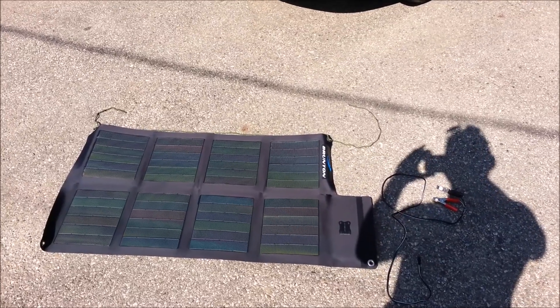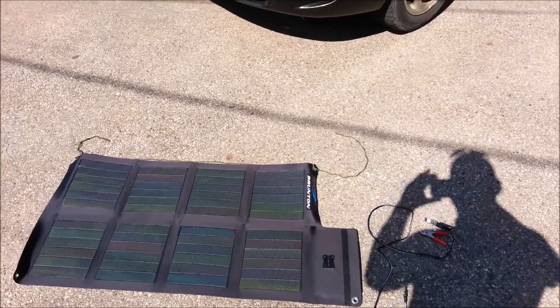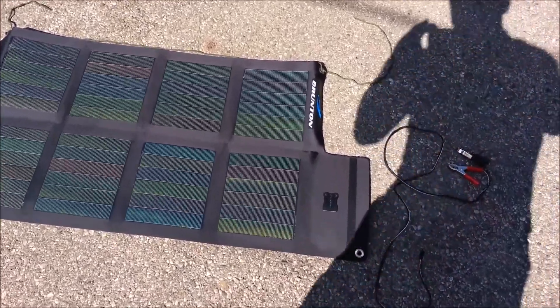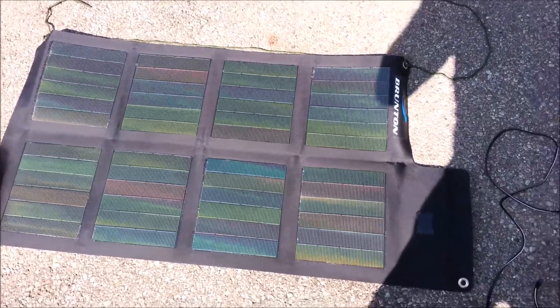Hey guys, this is Voodoo8648 back with another fun-filled video review. Today I'm going to be talking about the Brunton — I think this is called the Solaris 26.